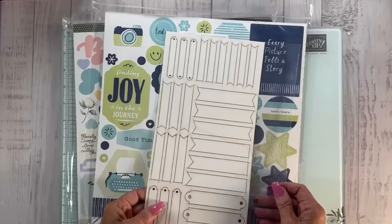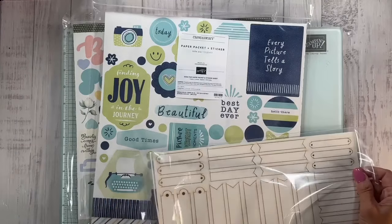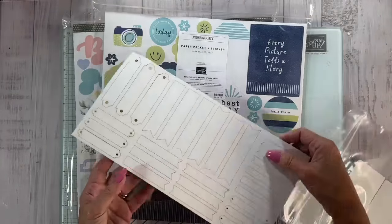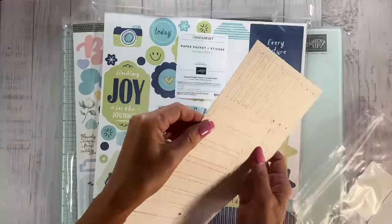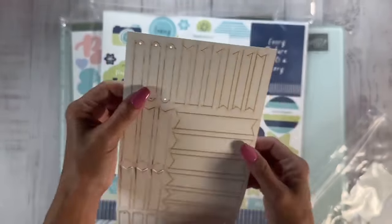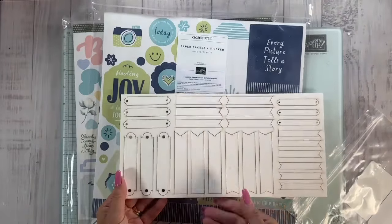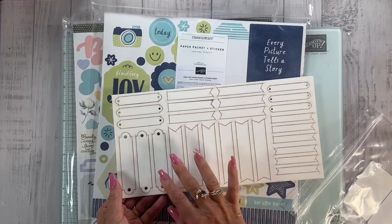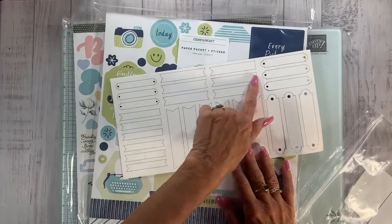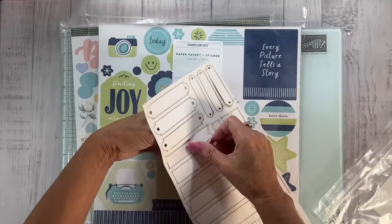I wanted to check these out and of course use them. These are on the online exclusives, but remember it's while supplies last. These are some die cuts for sentiments — it's one piece and it's very thick. I love that, almost like wood but not wood. You can see it has a little distressed color on one side and a pretty clean side on the other.